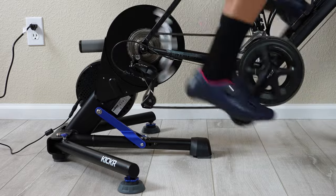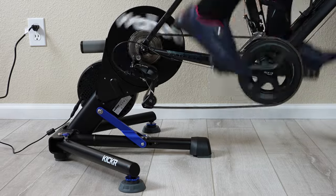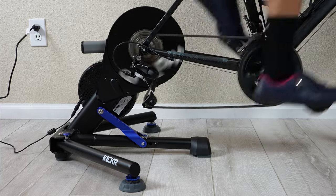The new Kickr looks nearly identical to the previous generation V5 and is largely unchanged, but it's one of those 'if it ain't broke, don't fix it' situations. I've been riding the previous generation Kickr V5 for nearly two years now and have no complaints, so with the V6 it's really about adding new features that make it a little bit better.